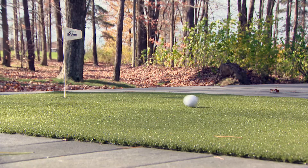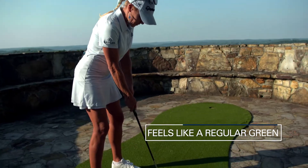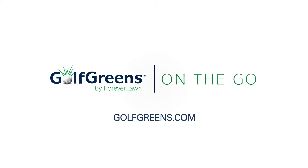Golf Greens On The Go is available in three shapes and sizes. It feels like a regular green to have a professional grade putting green that I can practice inside. It's so convenient. Go to GolfGreens.com to find your Golf Green On The Go.